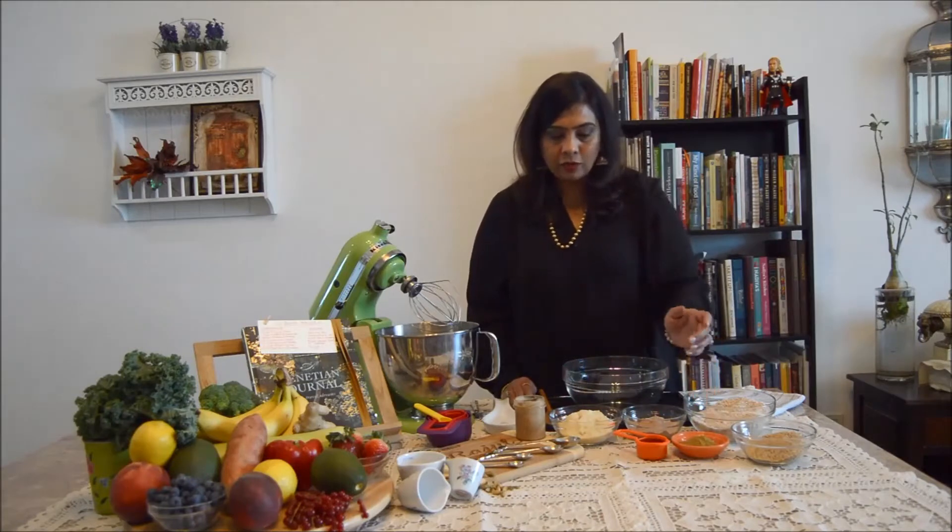I use sesame seeds as well as fennel seed powder just to give it a flavor profile and a more nutritious profile to this whole laddoo. Let's see how we are going to make it now.